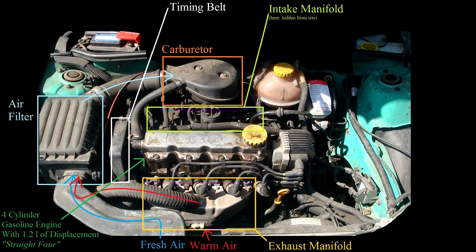The timing belt is a toothed rubber belt that synchronizes the rotation of the camshaft with that of the crankshaft. Somewhat hidden from sight sits the alternator and the alternator belt, which we will later take a closer look at.